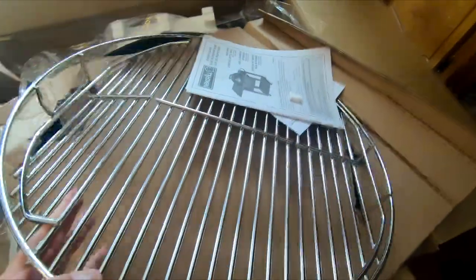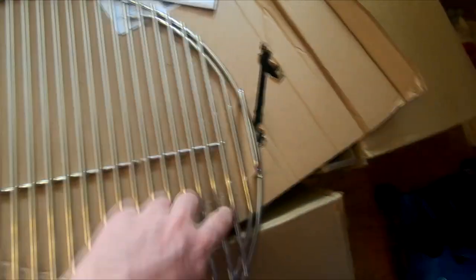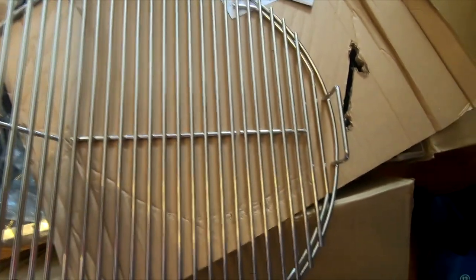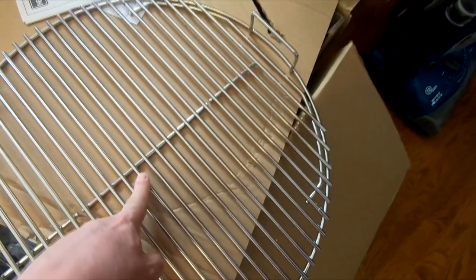I'll tell you right now, this grill is way thicker than the Weber one. Way heavier. I think it's also 22 inches — I'm not sure, I'll measure that later. But yeah, this looks pretty good right here.